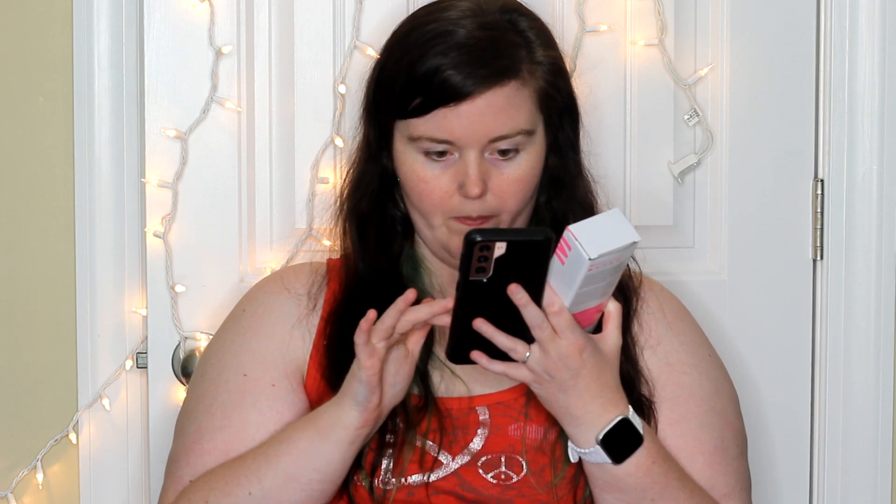I always click on Ipsy instead of FabFitFun. Okay, let's go to my box. It's not loading my orders now — I don't know if it's the app. But we'll go ahead and look at this. I don't travel, so it doesn't really do me any good to have a luggage scale. Maybe I'll see if any of my friends could use it.